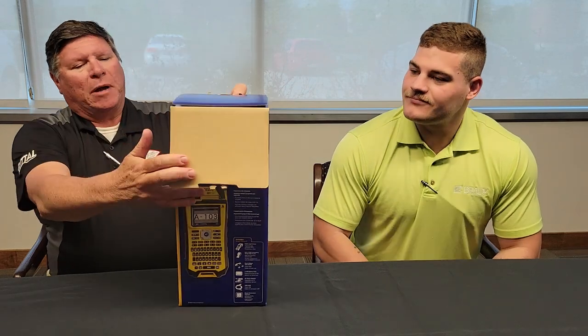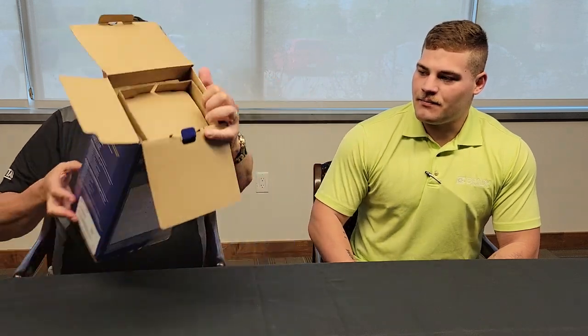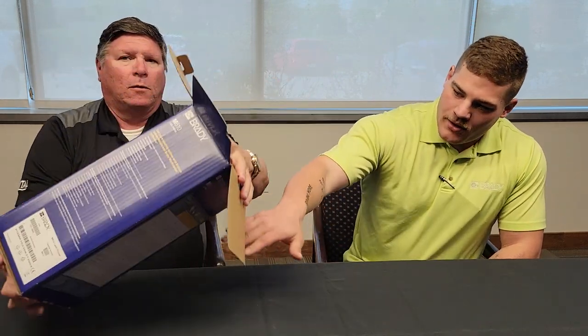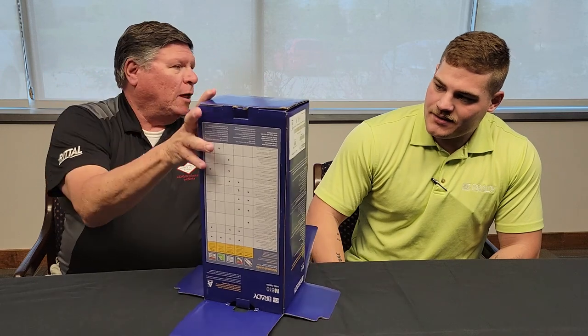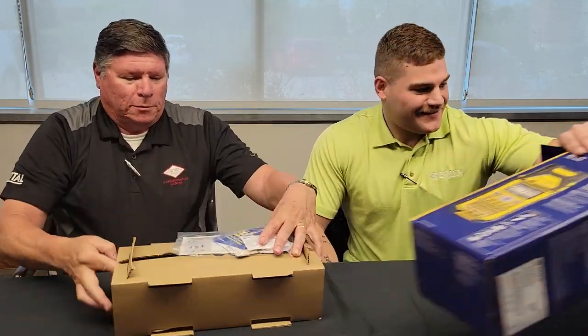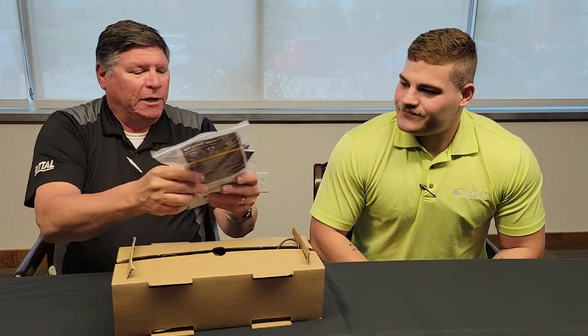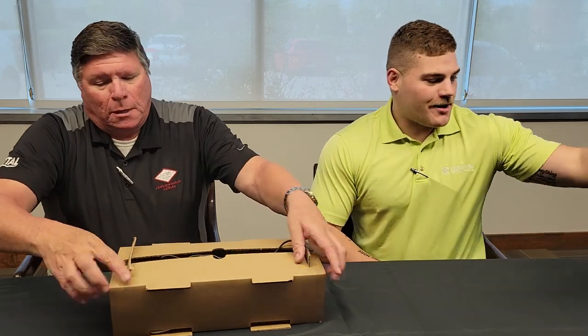Let's start unboxing this beautiful cardboard box. They really put some effort into showing the product on the box. Is this your favorite way of unboxing? Yep, just dump it out on the table. Get rid of it. Nice little packet — I'm sure nobody reads it. Yep, throws it to the side, goes on the floor in the garbage.